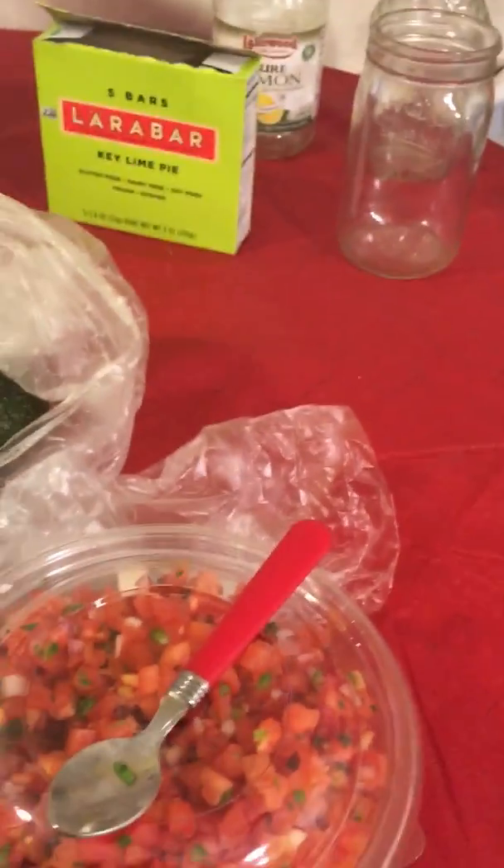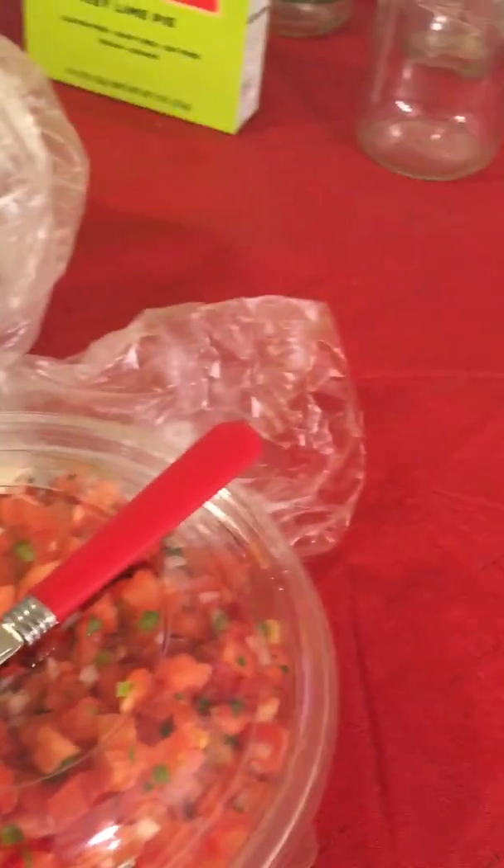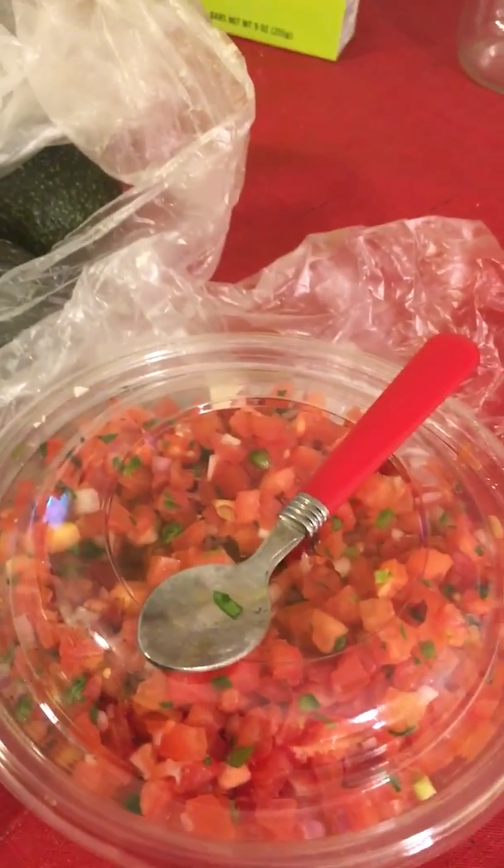I don't know how many ounces this is — it's freaking heavy, probably like — but this was like $5.29. This is too much, but it's pretty cool though, because it will last me the whole week.